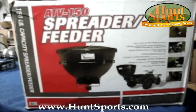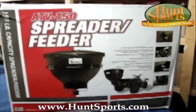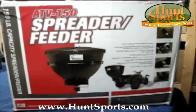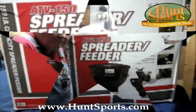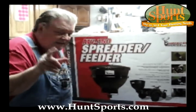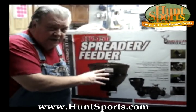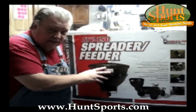You're going to have to do all the adaptations yourself. I'm not going to do it, but I'm going to make somebody a hell of a deal here. I'll also sell you a complete brand new unit — I've got those on huntsports.com.